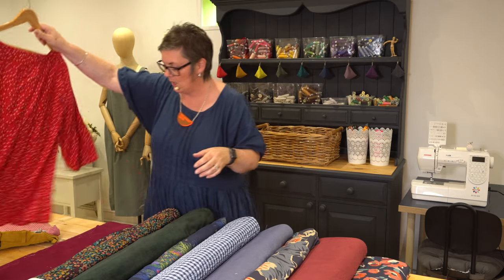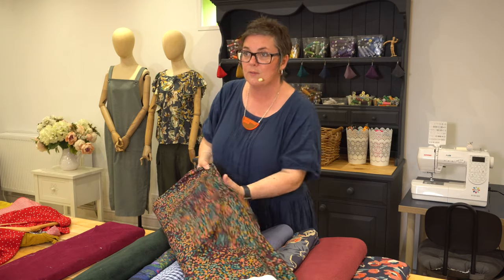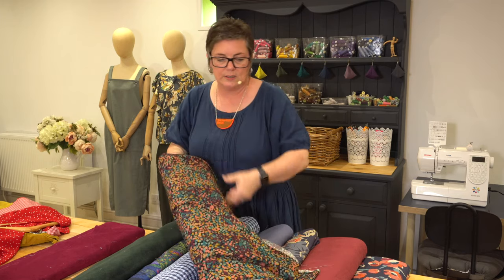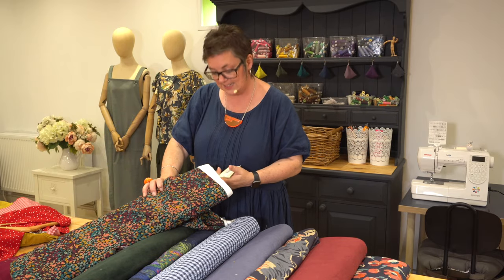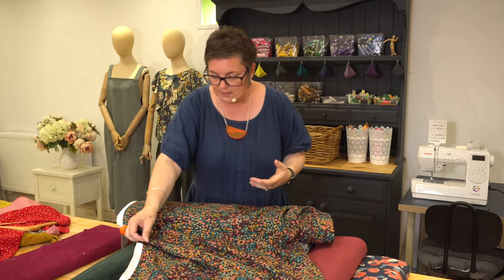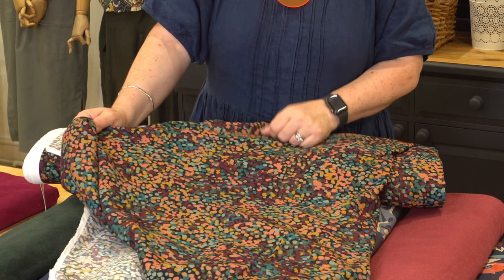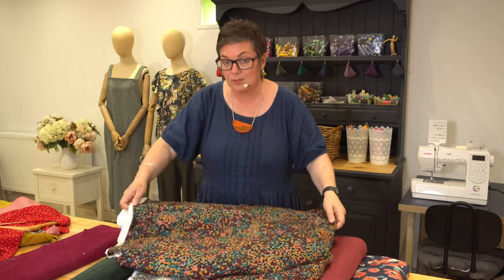The next fabric — I think this is beautiful. We're starting to get more of the autumnal colours coming through. It's called Popping Candy and it's a marocaine crepe, so it has a little bit of texture to it, but it's a viscose. It's got beautiful colours: dark plum, dark teal, a bit of olive, a little bit of mustard, and a lovely blush pink. Lots of different colours you can wear with this.